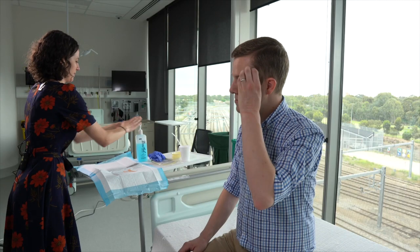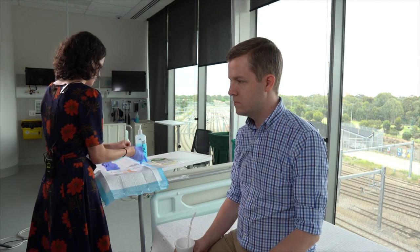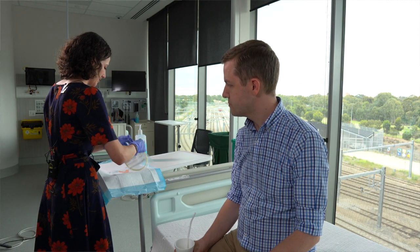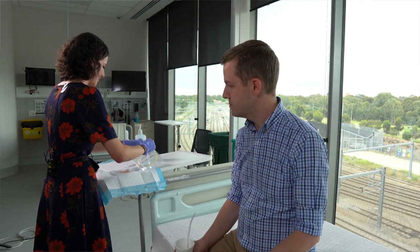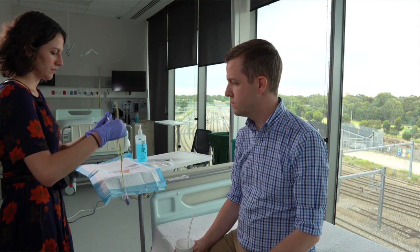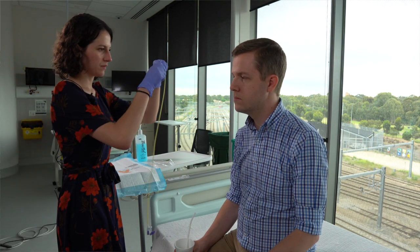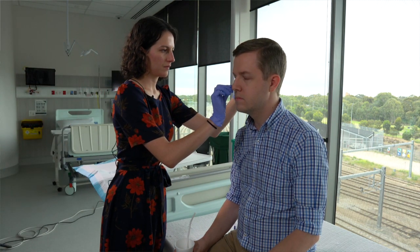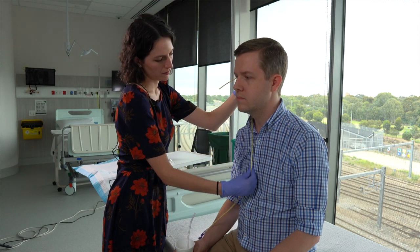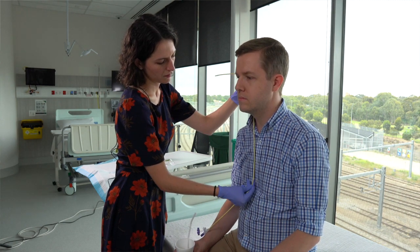The first step is to perform hand hygiene and don the gloves. The patient should be positioned sitting up, ideally at the edge of the bed. The tip of the tube is held against the tip of the nose, then led over the ear and measured down to the level of the xiphisternum at the end of the sternum. This is your target insertion length.